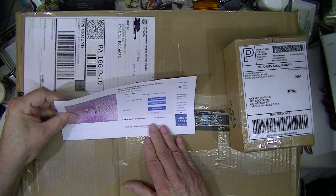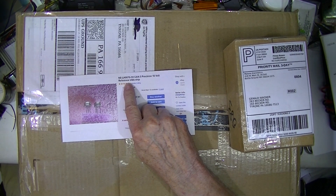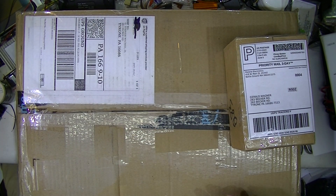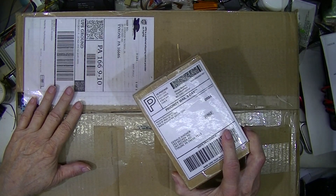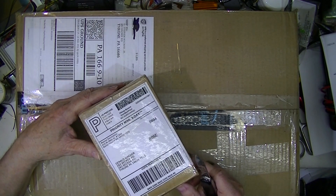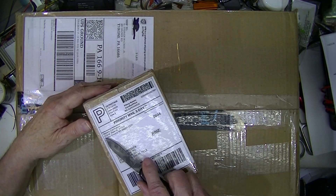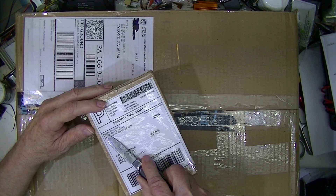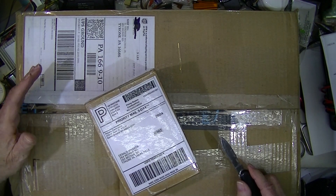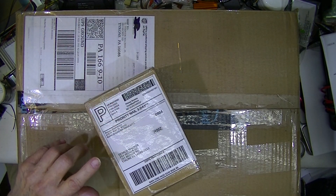We have an LH0070, and I have these two packages. This is from VoltageStandard.com — I believe it's a five-volt reference, sold by Malone Electronics. I believe that's Doug Malone; I don't know him personally, but I think I know some of his products.